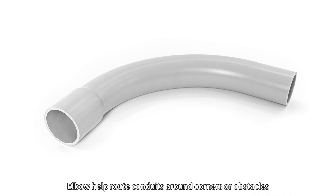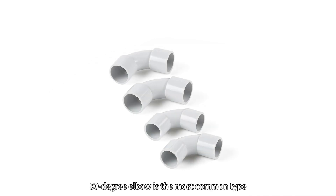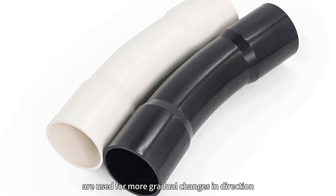Elbows help in routing conduits around corners or obstacles, and there are various types available. The 90-degree elbow is the most common type, used for right-angle turns. 45-degree and 22.5-degree elbows are used for more gradual changes in direction.